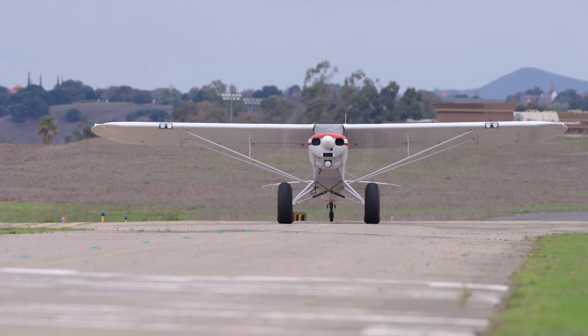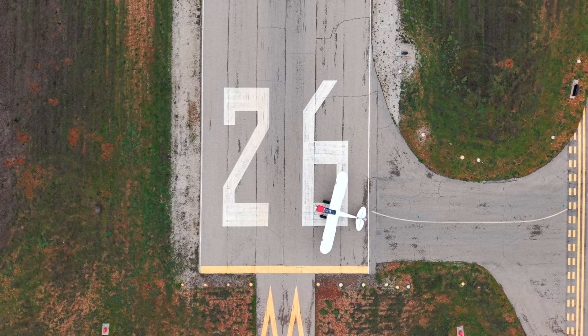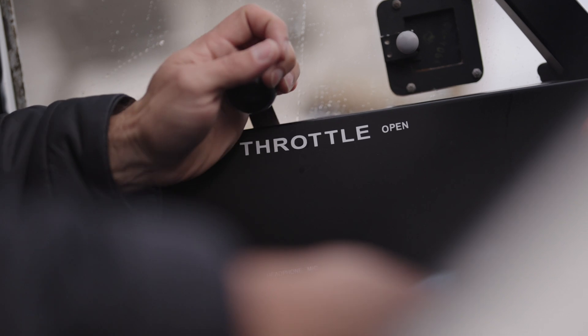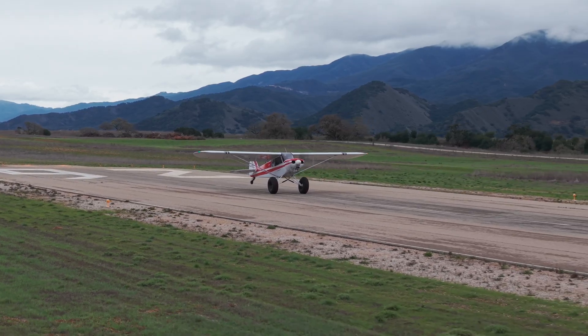Here we go, we're taxiing now. First rip on the new prop. Super Cub 82505 departed 26, staying in the pattern. Coming up on throttle now — this prop really, really bites.